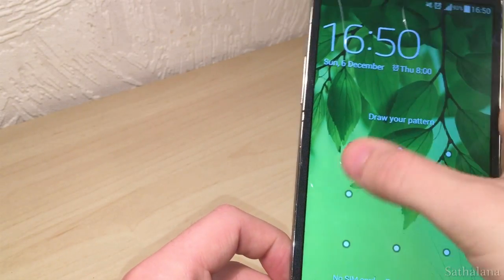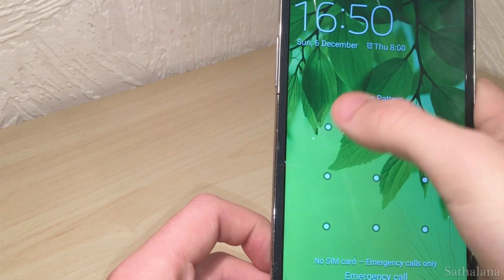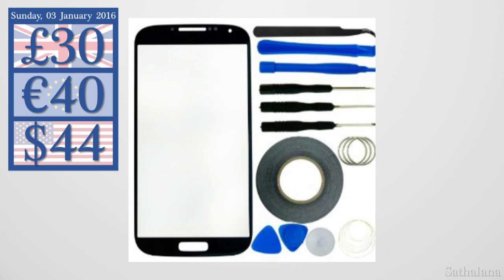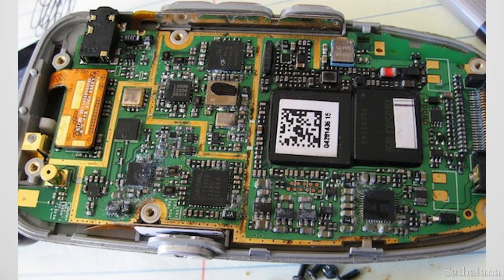There's still information on the phone that I want to get off it and I can't do that with a broken digitizer. Rather than getting the screen replaced professionally, I looked into replacing the screen myself, but that would still cost me about £30 — much cheaper than a professional replacement, but still more than I'd like to pay. Plus, there's the added risk of opening the phone incorrectly and possibly causing further damage.